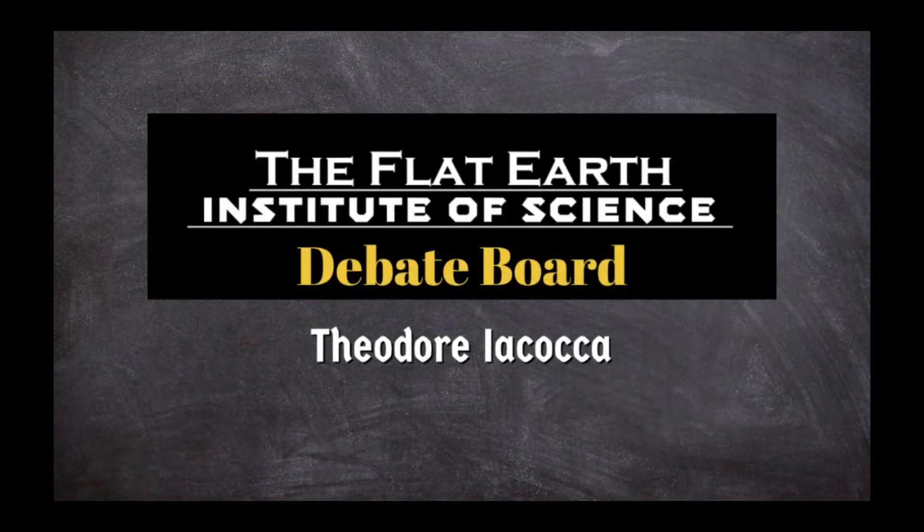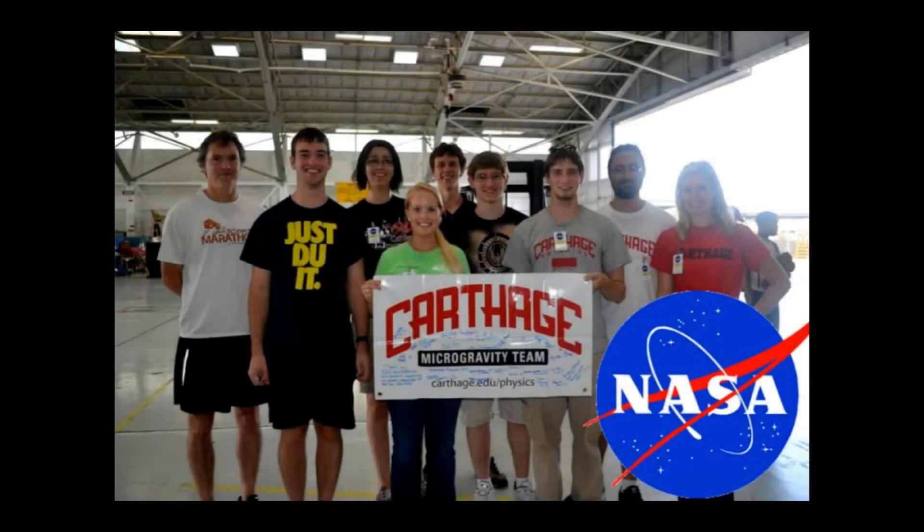I have to thank Theodore on our debate board for showing me this. I thought it was pretty interesting. A little while back, NASA sent a bunch of young college students up into a zero-g plane to do an experiment and show us what happens to a density tower in zero-g. I'll let you see that for yourself here and then I'll let you know what stands out to me about all of this.